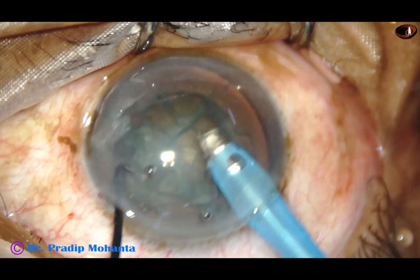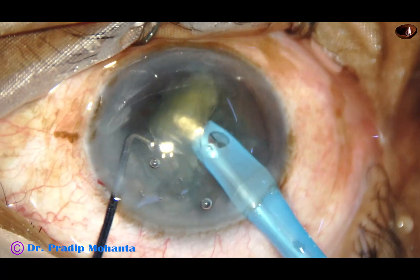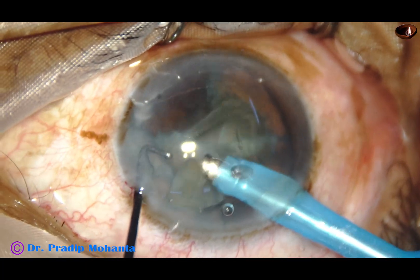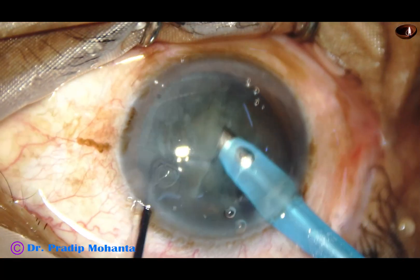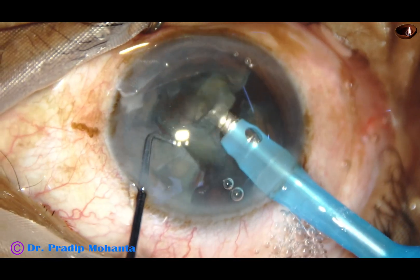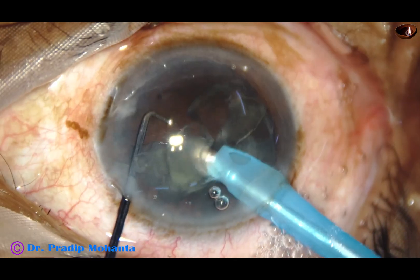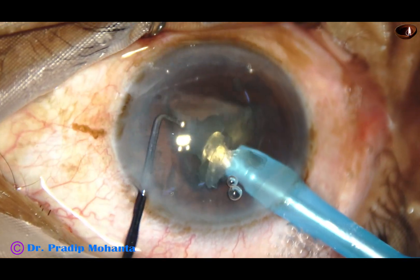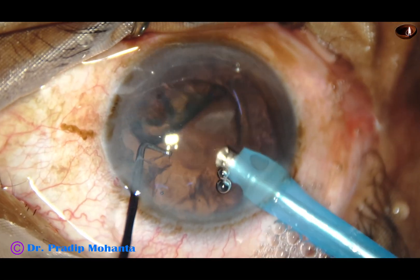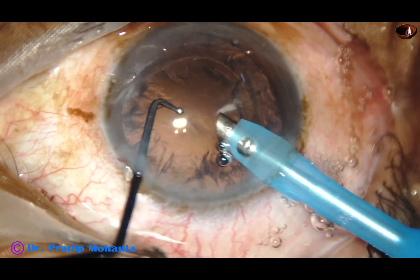And now see, this is again real time. Go and rotate the pieces — the pieces are free. They come to the tip easily. You don't have to go to the periphery and catch them. You don't have to do any dangerous movements. The pre-chopper movements are safe. The phacoemulsification of the pieces is safe. Actually, it is safer than any other technique — stop and chop or whatever you do in soft cataracts.